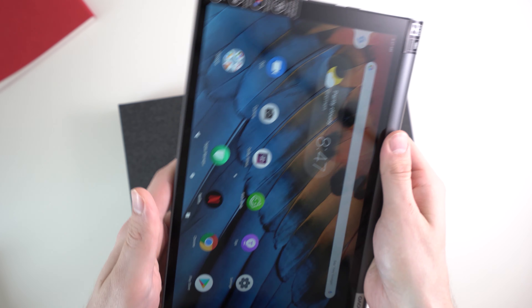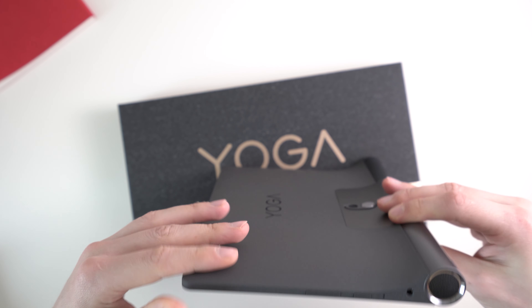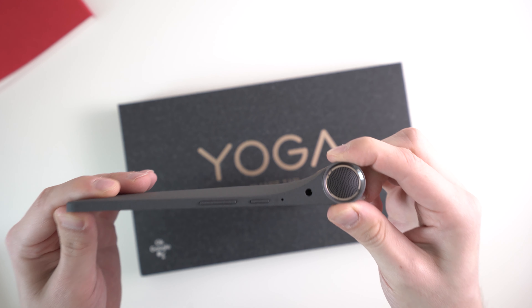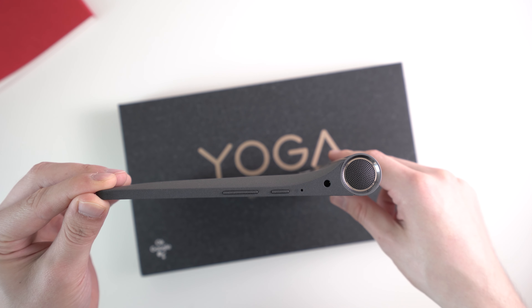Obviously you can't put it super flat on the table because of the grip. It's not the lightest 10-inch tablet — it's 580 grams, which is okay but not super light. It's 8.5 millimeters thick at the thinnest point; with the grip it's 24 millimeters thick.